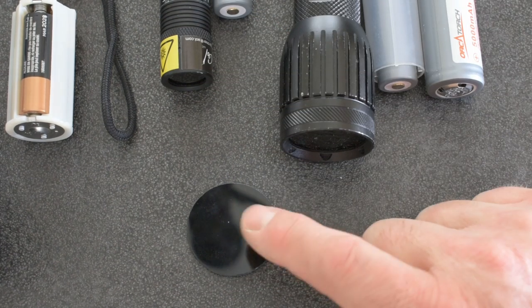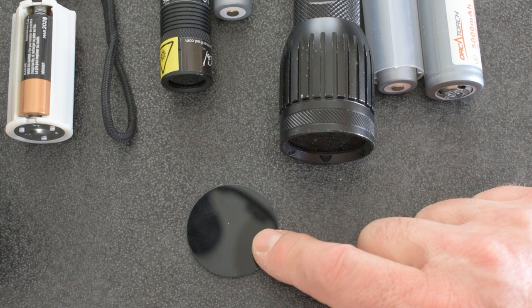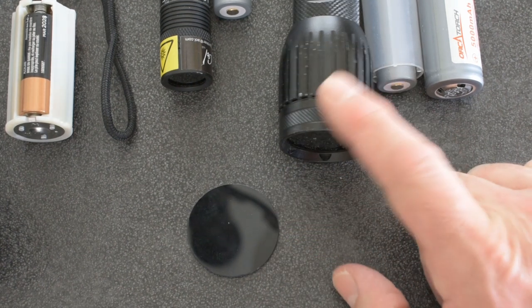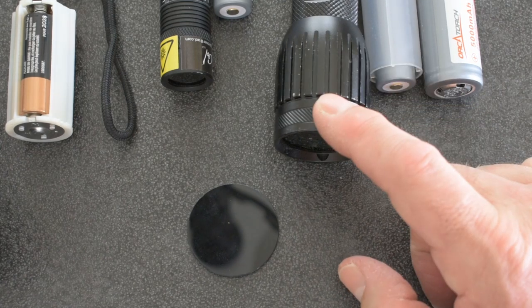The Convoy came with a filter that helps pass only the correct UV light. The Unique Fire does not, however I was able to find filters on eBay fairly cheaply — this one ran a couple of bucks. You can get them for whatever light you want.